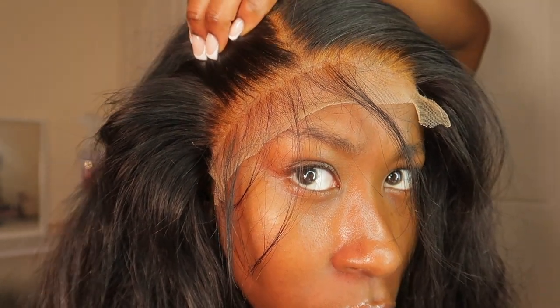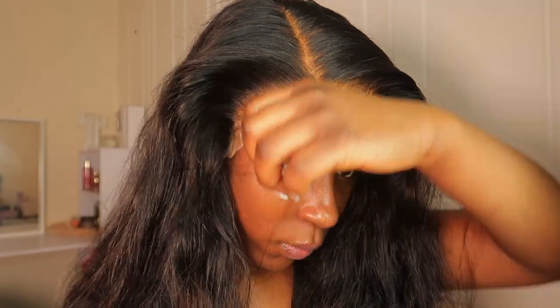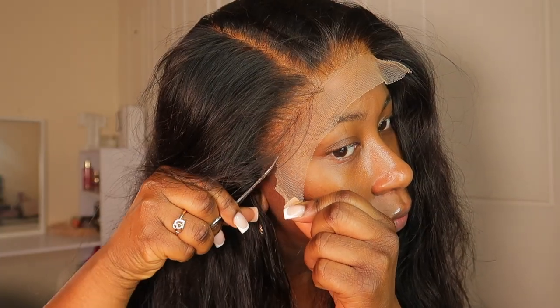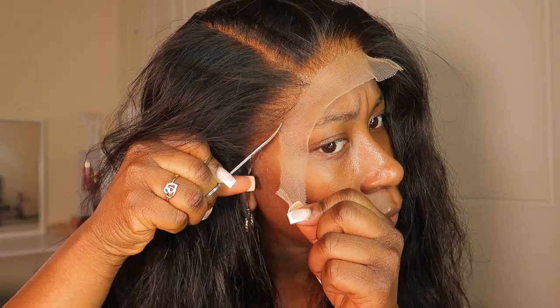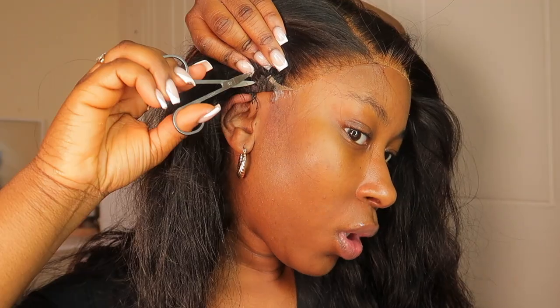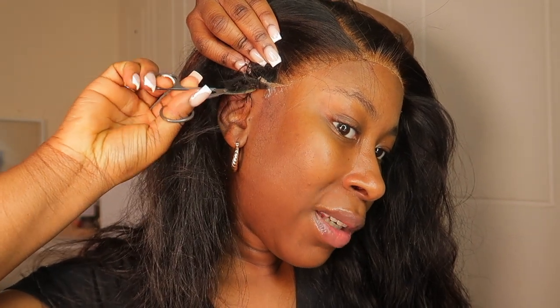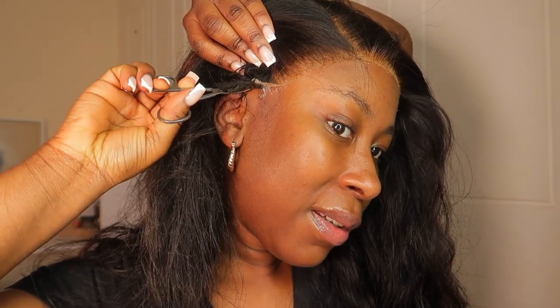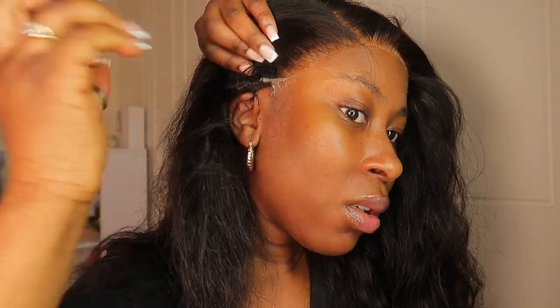I'm loving how it looks — I plucked it as well, so everything is plucked and bleached. Now I'm combing back my edges to make cutting the lace easier. When cutting the lace, I like to do a zigzag motion because it just looks so much better. Even if the lace is really good quality, it's still better to cut it in a zigzag. Now I'm cutting that bit I wanted to remove so it lays flat.